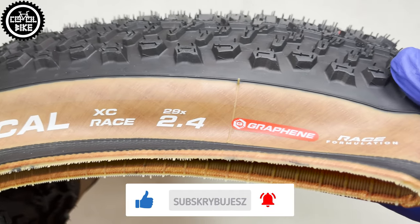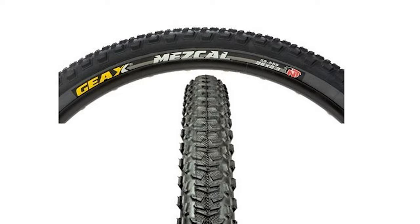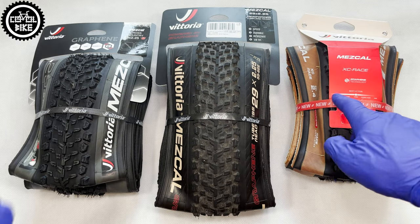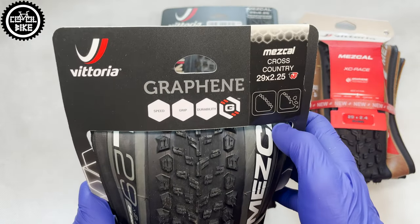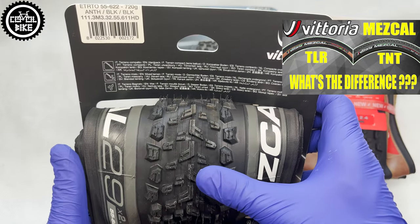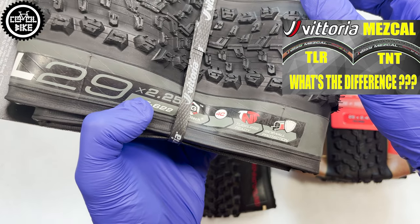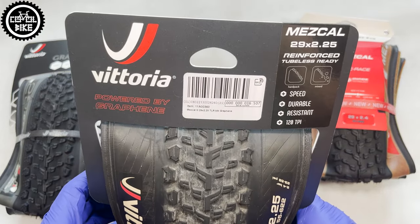Mescal is a very old tire and its history goes back to the time when Vittoria produced under the Geax brand. In 2024 the latest third generation was released, using this tread pattern which without any changes uses graphene in its compound, but everything else was changed. New Mescals no longer have the 4C compound — now there is only one compound with the addition of silica and a new race casing.